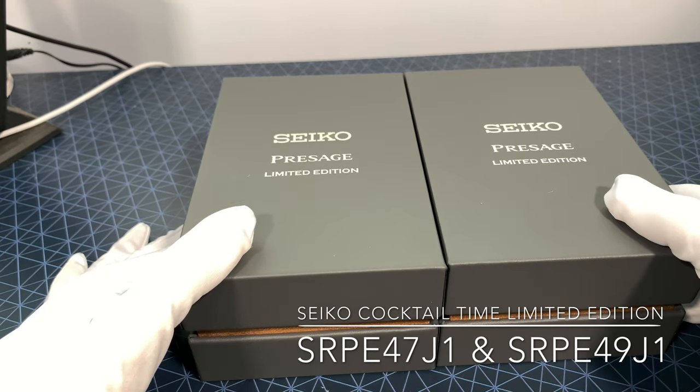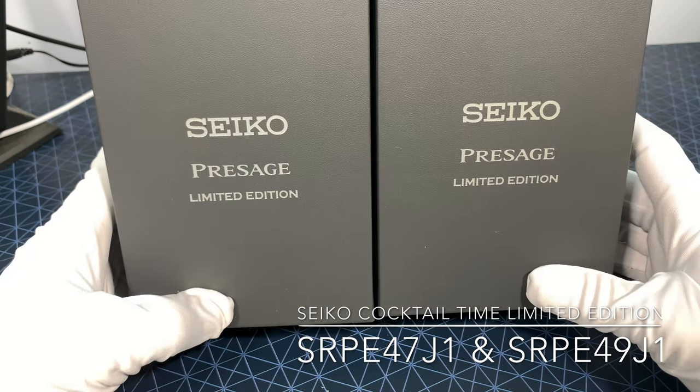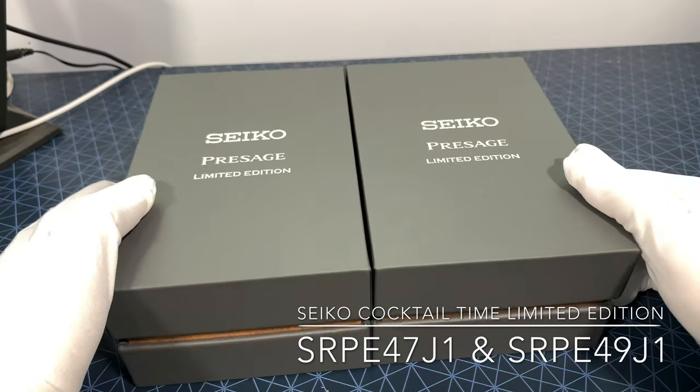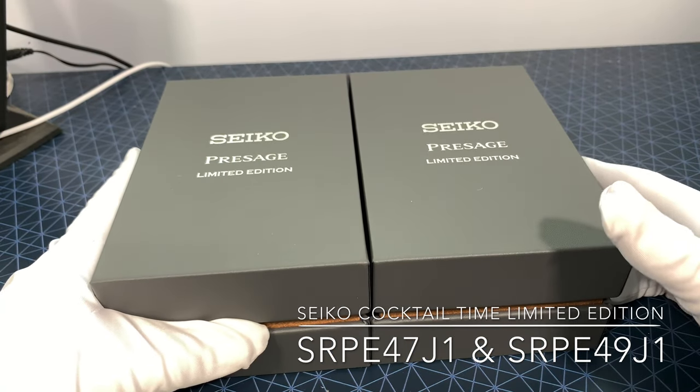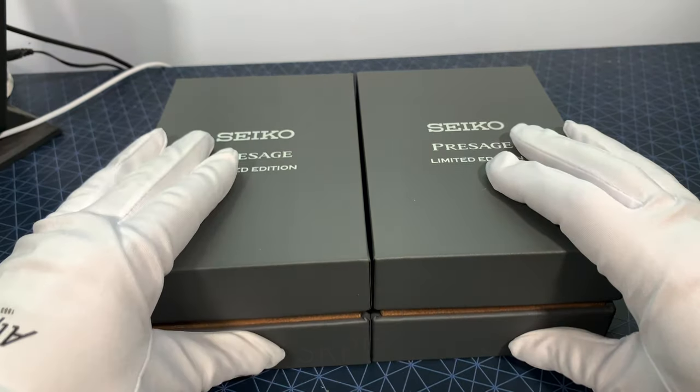Hello everyone, it's Josh from Halifax Watch Company here again, and today we have this season's limited edition Versage Cocktail Times in the new 38.5mm. We have the Tequila Sunset and the Frozen Margarita.